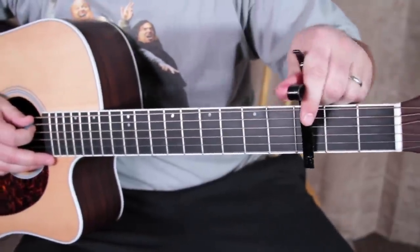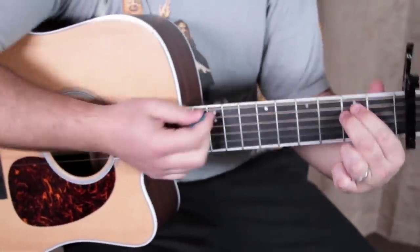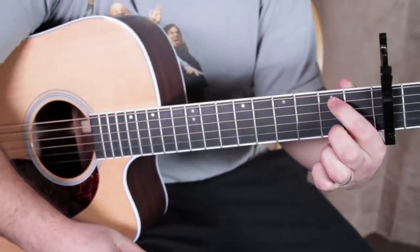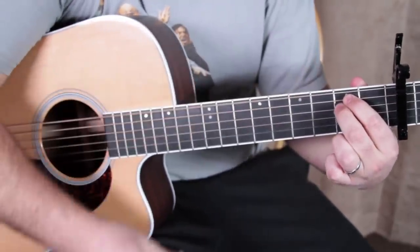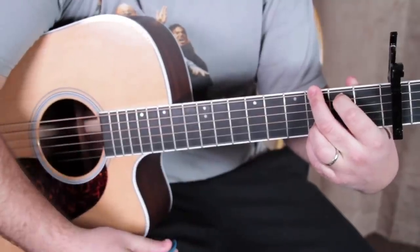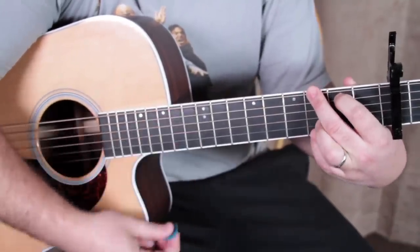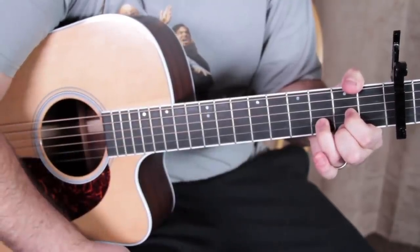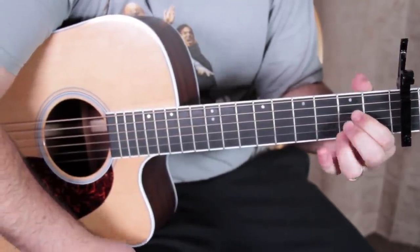Got the capo on the third fret. Play E minor, second fret, to G — play that way, that way — then D, and then A.